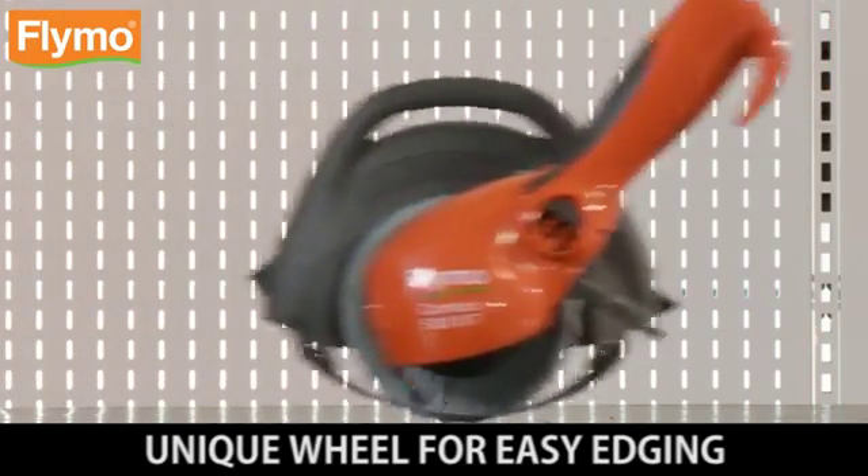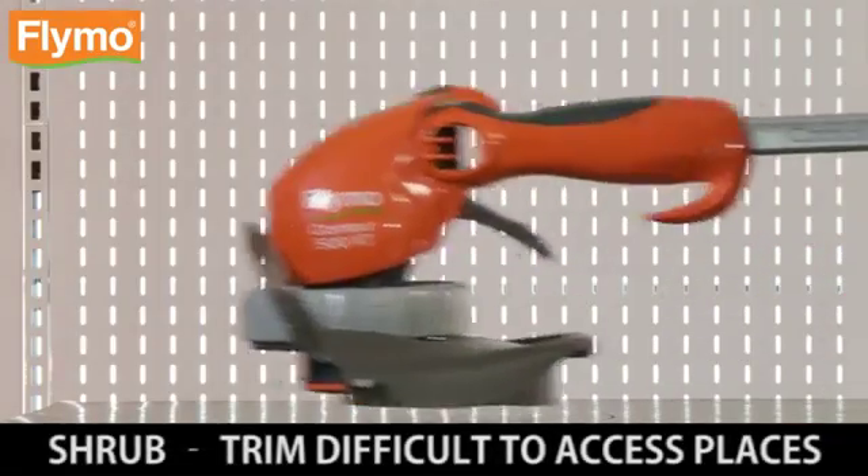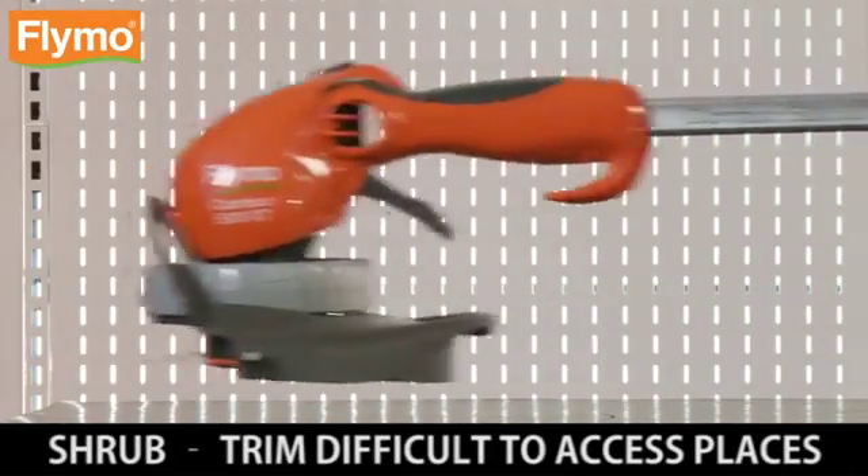Shrub: trim difficult to access places. A very comfortable way to edge your lawn. Very accurate for a neat and tidy edge.